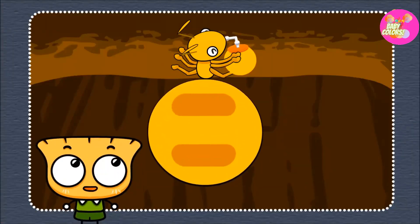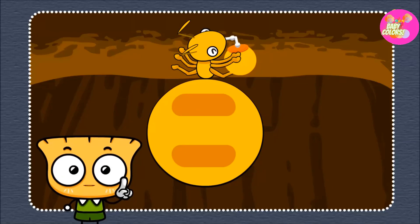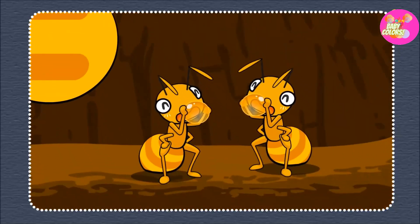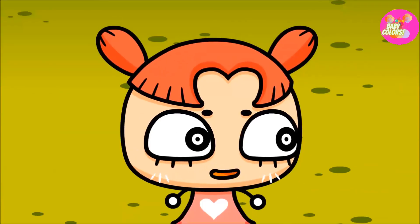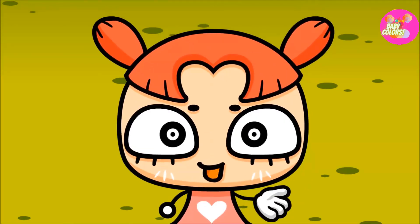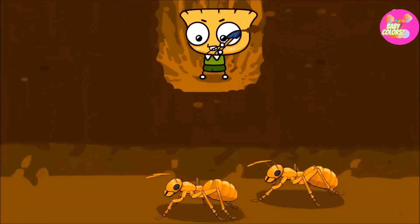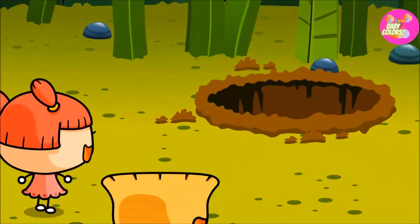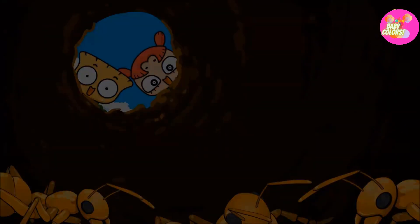Honey ants take in honeydew until their body becomes as big as a grape! When the ants are low on food, they share their honey with others. So we can find honey ants and eat their honey! Friends, please help me find the ant colony so that we can meet the honey ants! We found it! We found it! Come eat!